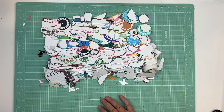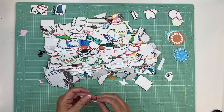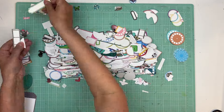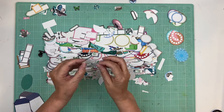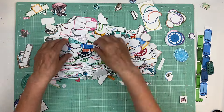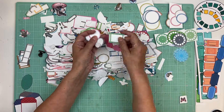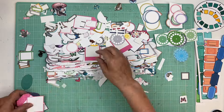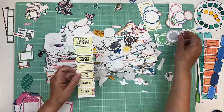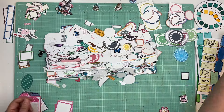Hi everyone, it's Nicole and I'm here with an organize with me video again. I thought I'd share how I choose what area to do next. Basically at the beginning of the week I look at my room and look at the spots that are really bothering me. There are a lot of hot spots, but which one is actually grinding on my nerves?